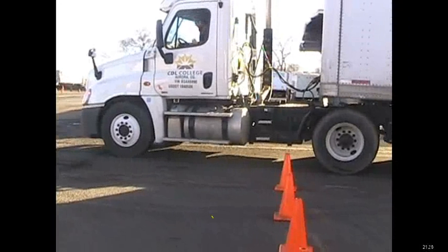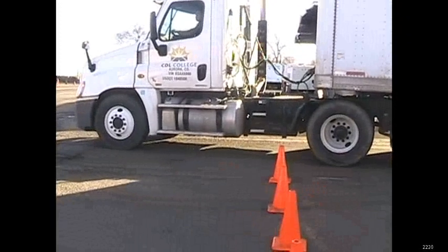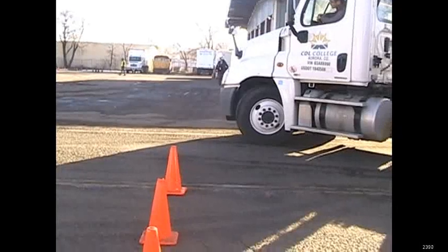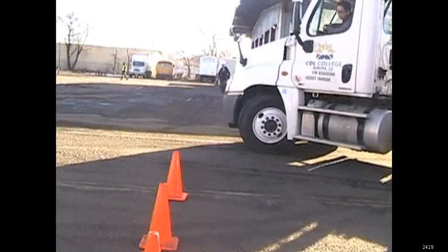We're going to use this as a reference point — see how the cones are somewhere in between the back of the truck and the front of the trailer. We can also look out the passenger mirror and see the back line, and you can see the back trailer tires on that line as well. Either one of those works fine. Then we're going to turn our wheel hard to the left and go back, and when we get to the front of the trucks, just past these cones.